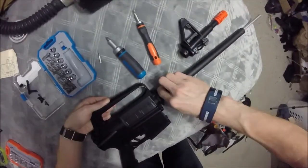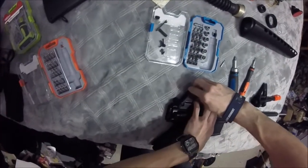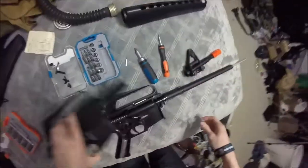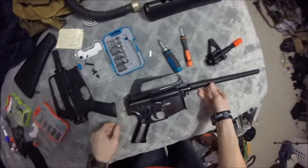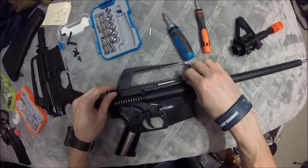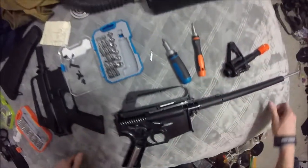Let's go ahead and split this bad boy apart. Holy hell — that's actually a pretty decent looking spring, and wow, this is actually based off of the same system as...